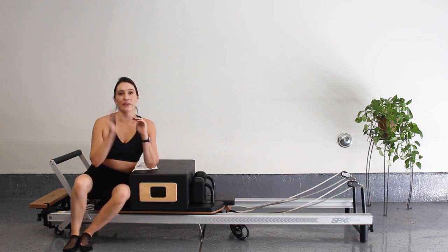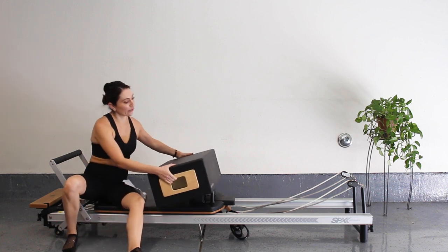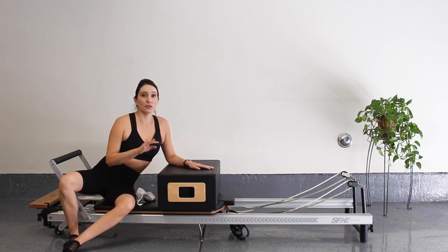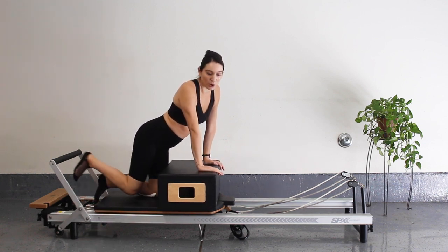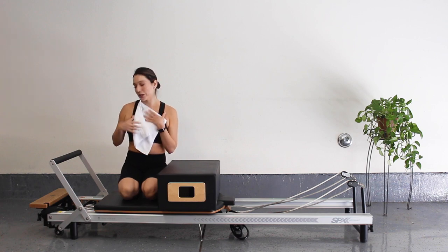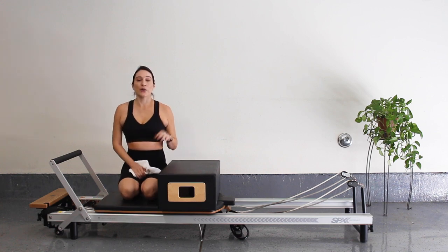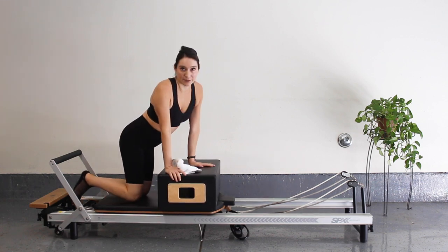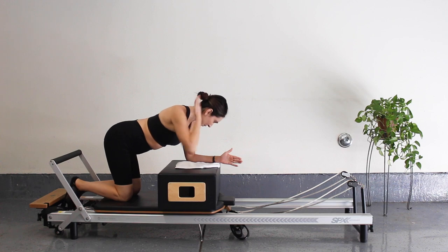Now we're going to do some single leg work facing the back of our reformer. If you have your box, go ahead and place it over the shoulder block so you have more room on your carriage. If you don't have a box, it's totally fine — you can still do these with your hands onto your reformer pressing through those shoulders. We're going to put our foot onto that foot bar. Using the box can be a little more comfortable and take the pressure off your shoulders. I'm going to go down in springs — releasing one red spring, so I only have one red and one blue.